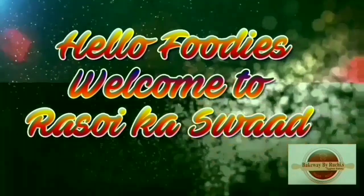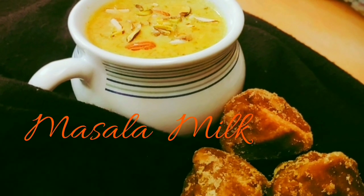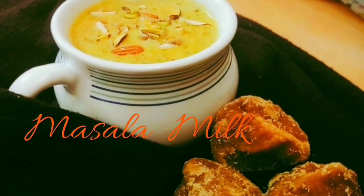Hello Foodies! Welcome to Rasohinga Swaad! If you haven't subscribed yet, please subscribe! If you like the recipe, please like, comment and share! And don't forget to press the bell icon!